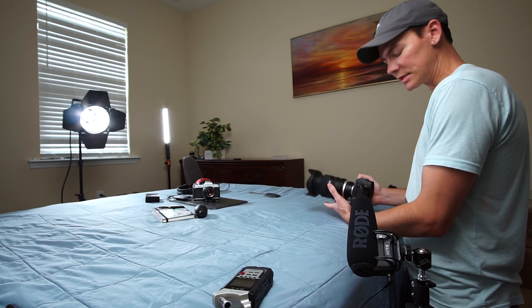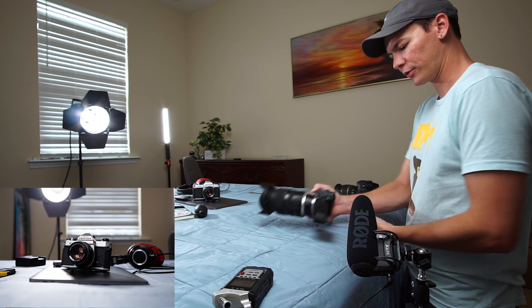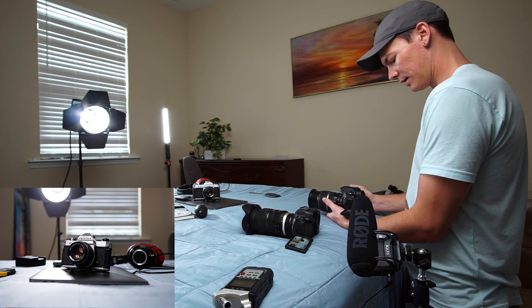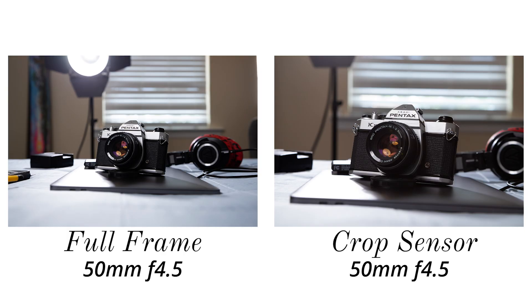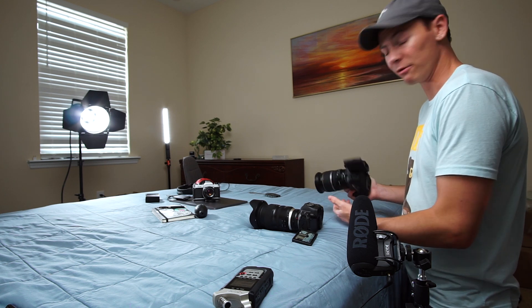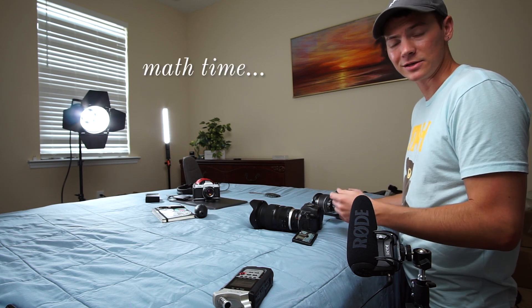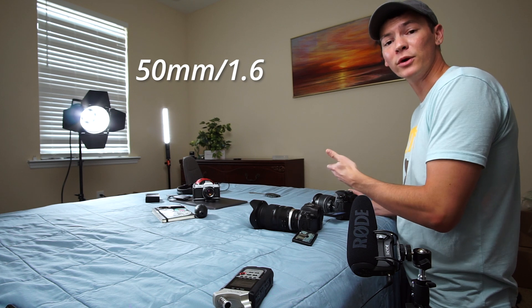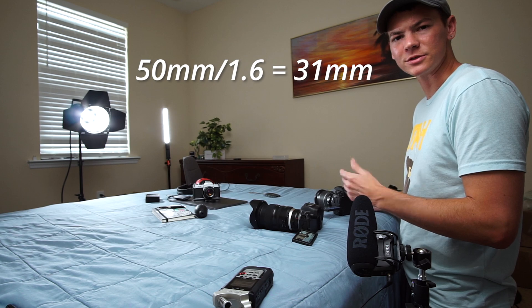Here's what I mean. Let's take this picture at 50mm at f/4.5 on both the full-frame camera and the crop sensor camera. You can see that the crop sensor camera is literally just cropped in — that's why it's called a crop sensor. So if we want to frame it up the same way, we can zoom out on the crop sensor camera. We divide the 50mm by 1.6, since that's the crop factor ratio, and we get about 31mm — so that's what we'll shoot at.